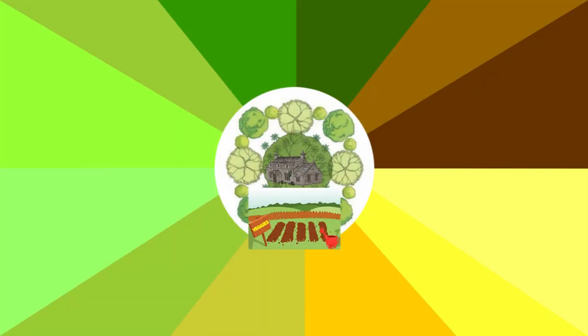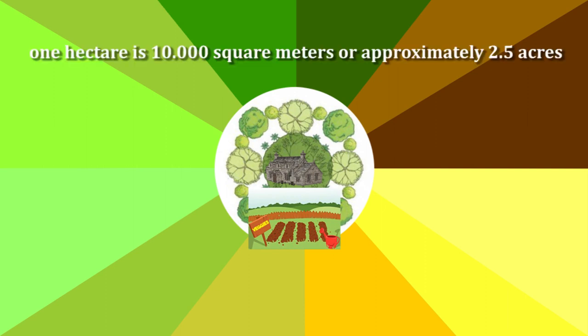This video will explain the mechanisms by which a one-hectare farm can reliably feed 10 people year-round. For viewers who are not familiar with the hectare size, one hectare is 10,000 square meters or approximately 2.5 acres.